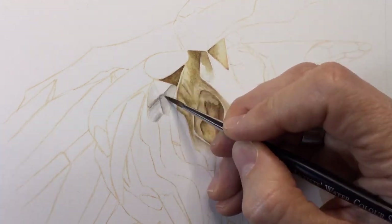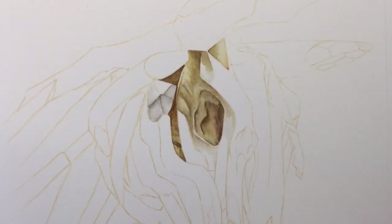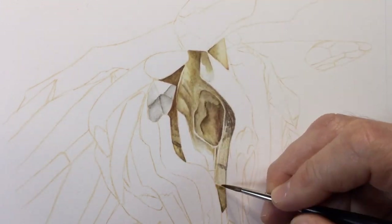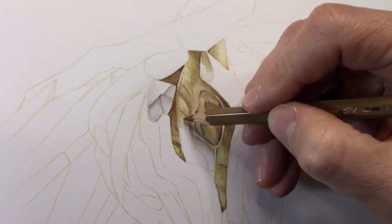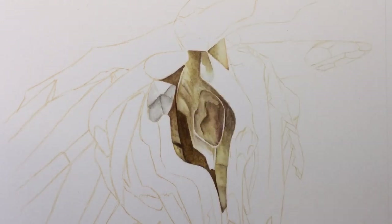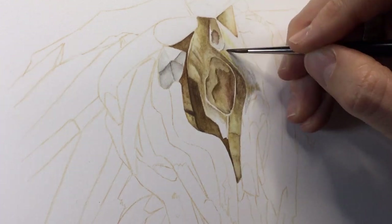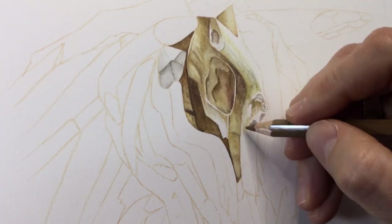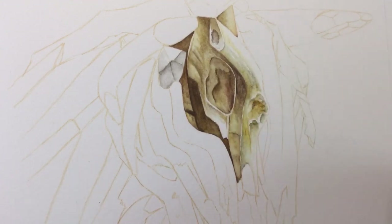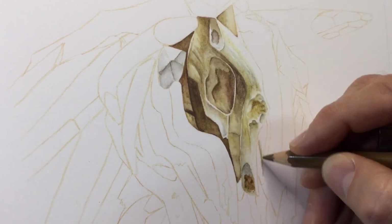With the eye pretty much done — though I might return to darken the shadows — I move outwards from the eye, treating it as the center and working outward like ripples on a pond. I'm now putting on color much more boldly. I realize I've got to add more color on the first pass instead of relying on second and third coats.